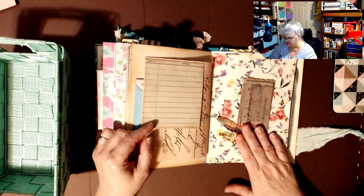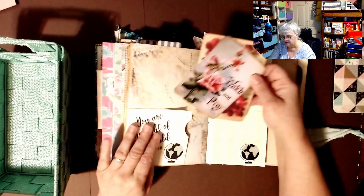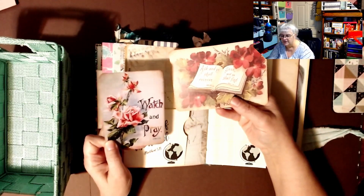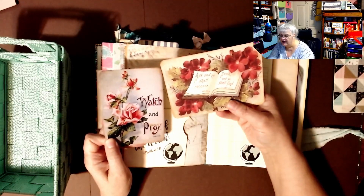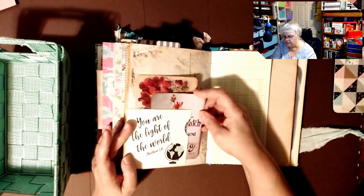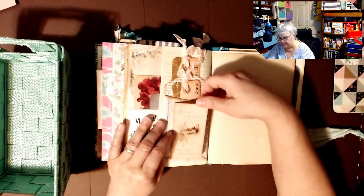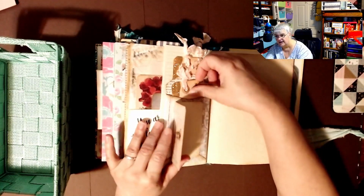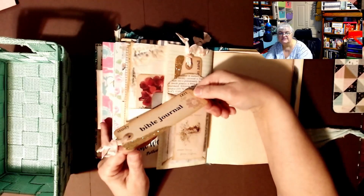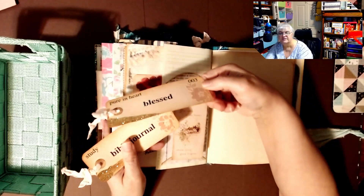Tammy, you did such a good job — I am so proud to have this one. I have another one you sent me and I never did a video, but I am proud of both. 'Watch and pray — asking, you shall receive.' 'You are the light of the world.' I really thank you — this was one of the best birthday presents in the world. And here's some more of that spackling she does — this one says 'Blessed.'